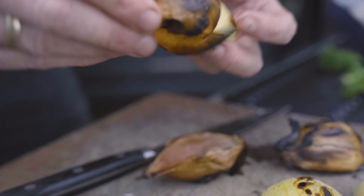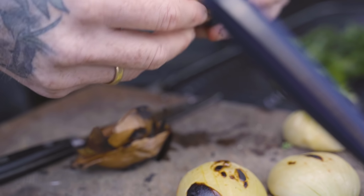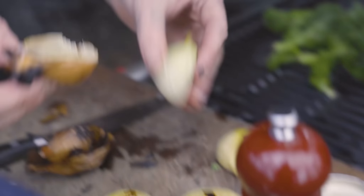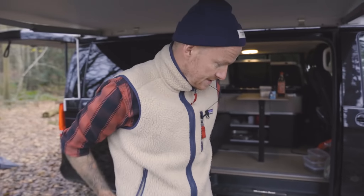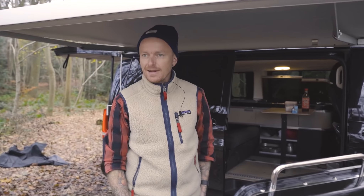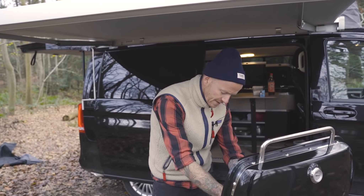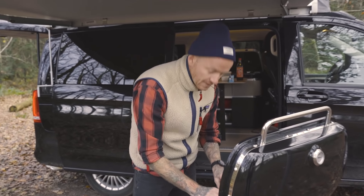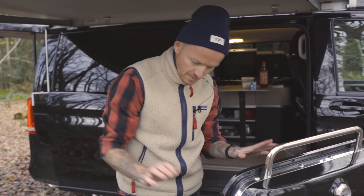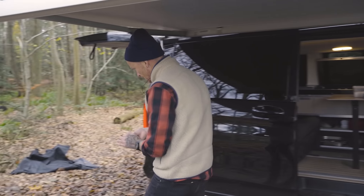Så tager man simpelthen bare skallerne af her om man vil. Man kan jo bare lige vente lidt, så man ikke for alvor brænder sig. Der er faktisk sådan nogle handsker jeg har fået med. Men jeg kan altså ikke pille løg med de der handsker på. Og jeg kan sige, hvis man nu ikke var kok og man nu var sådan en der havde en lille smule brændfinger, så er det jo kæmpestort at have sådan nogle vanter. Men kokkefingre er ligeglade.